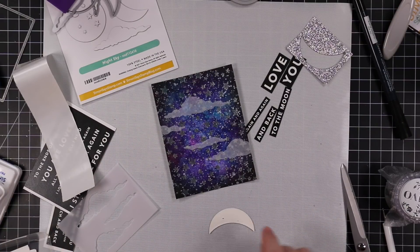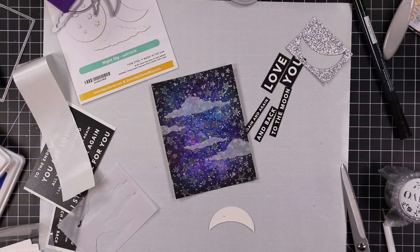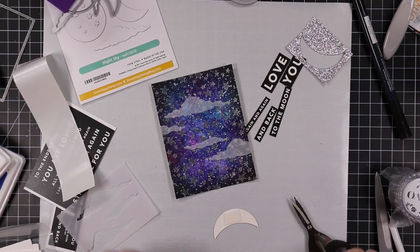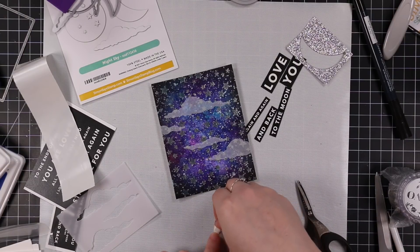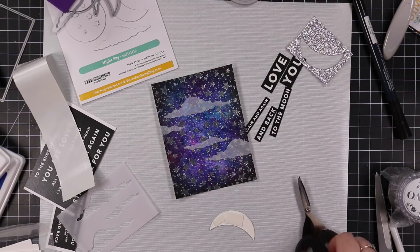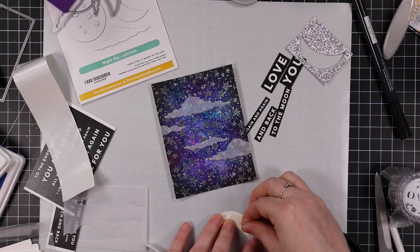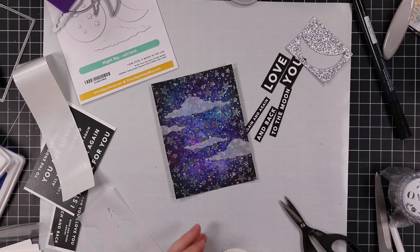And then the moon I had die cut from some silver glitter paper. And that I'm going to pop up with a bit of Simon's Big Mama foam tape so it just gives it a little bit of dimension without a ton of bulk. So I trim down some little pieces, put that on the back, and then pop that into place.